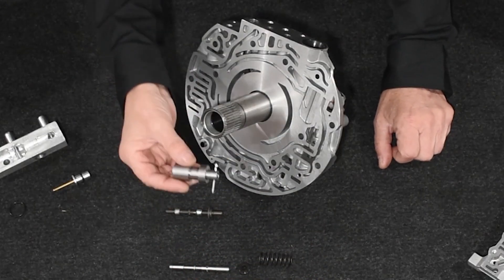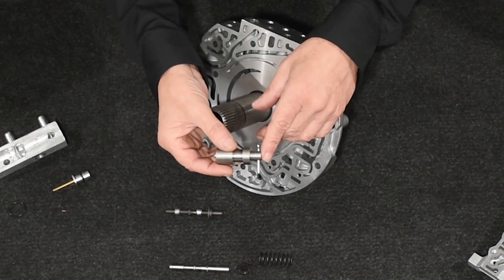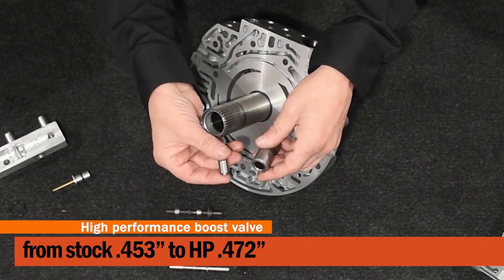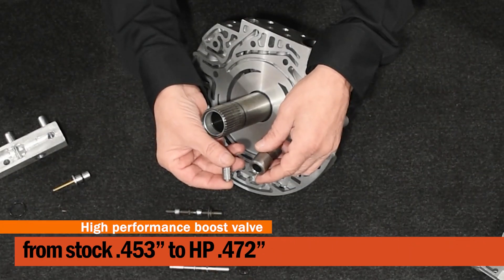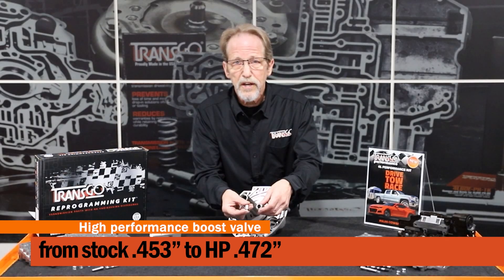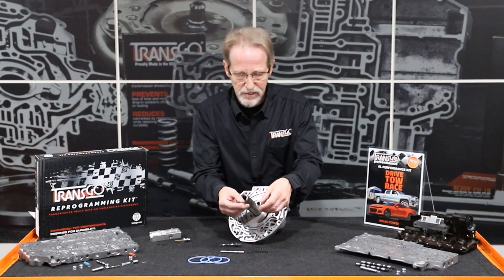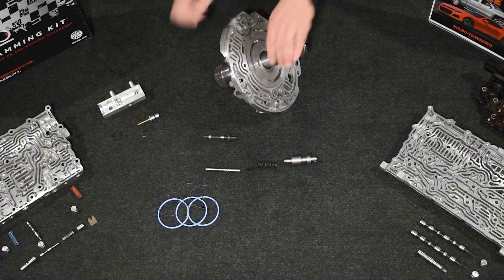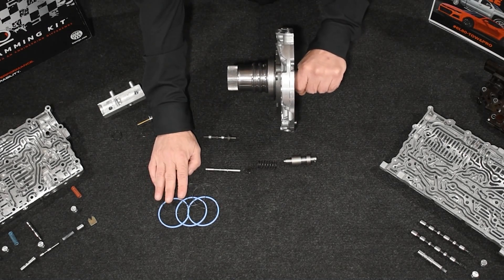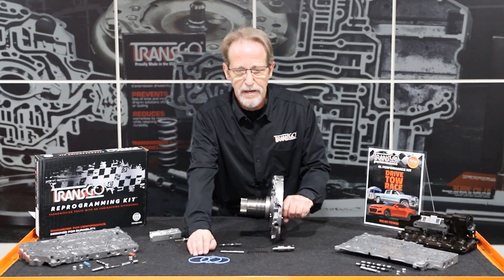Like our SK kit, this boost valve contains an EPC blow-off to prevent runaway line pressure from EPC malfunctions. But more importantly, we've increased the size of the boost valve from 453 thousandths to 472 thousandths. This will give a mid-range boost that will make the shifts much cleaner and much faster. If you have an early pump that uses the rotating rings, we've also included special high-temp rings that will let you reuse that old pump and save you time and money.